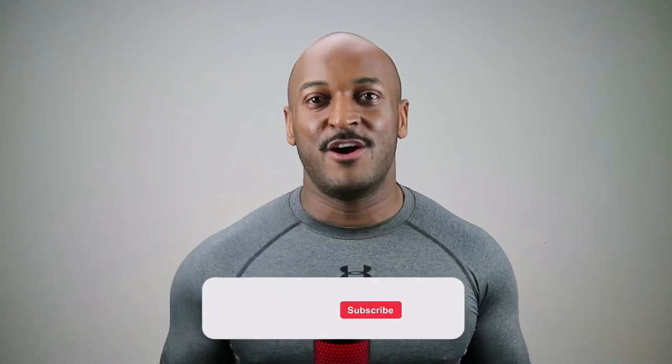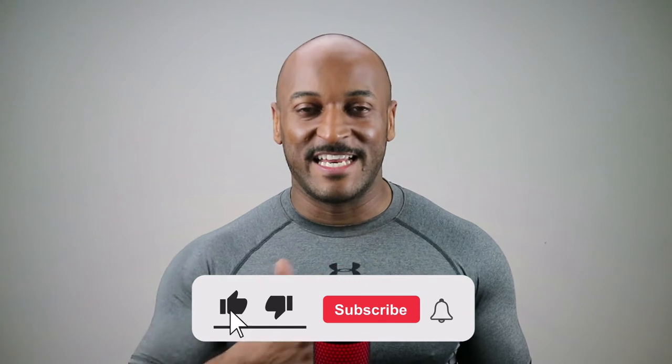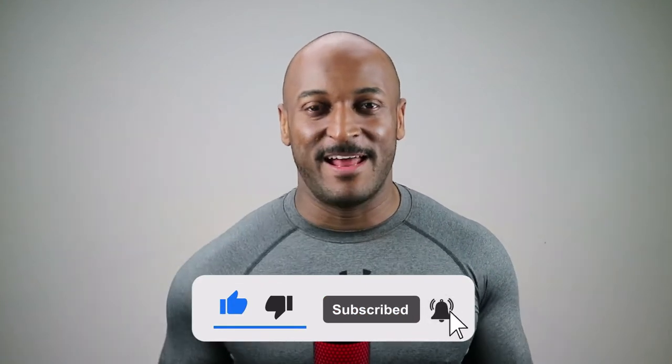If you've got any questions about returning to the gym, put them in the comments below. Don't forget to give me a like, subscribe, and hit that bell icon.